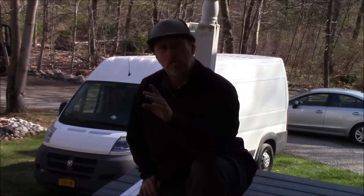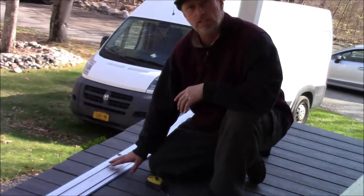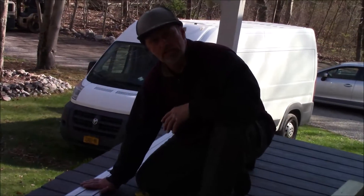What I'd like to introduce to you is something you should probably have in your tool arsenal. You'll see it on our other reviews. This is called the Kreg AccuCut. What this does is it is a base for your skill saw.